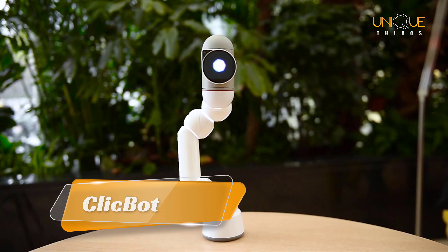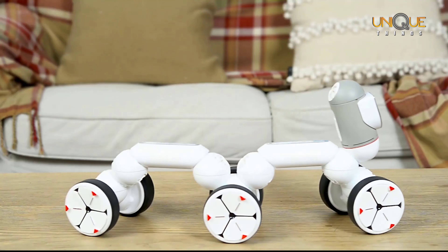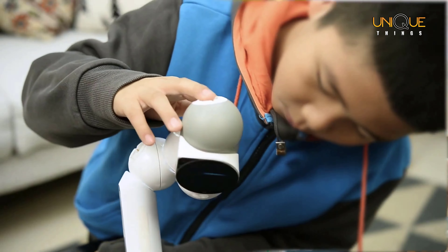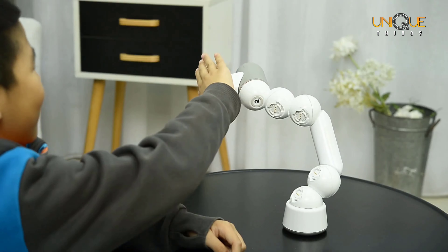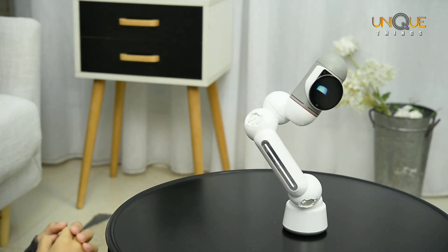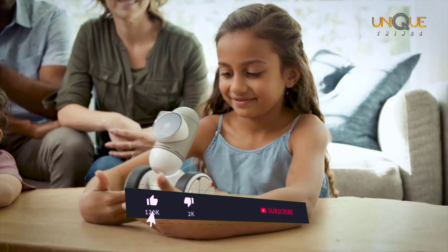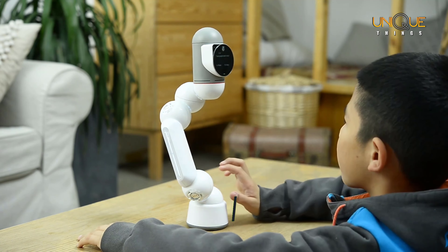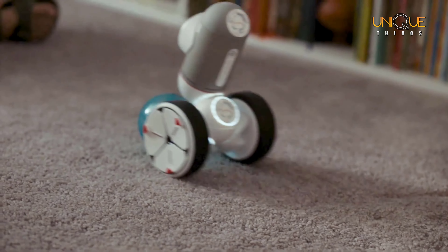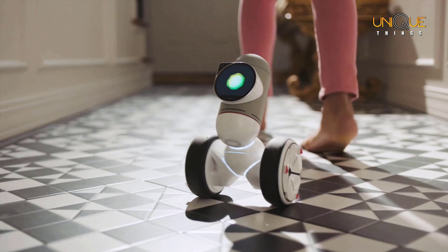This is Clickbot — cute, right? Clickbot is a family robot that's a bit different. His expressions and characteristics were designed by Carlos Pina, an award-winning designer from Pixar. He has over 200 interactions that will make you fall in love with him. He can dance, compete, and play trivia with you, chase the ball, and a ton of other games.